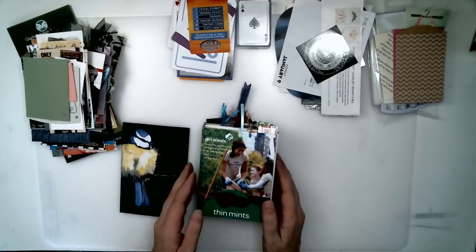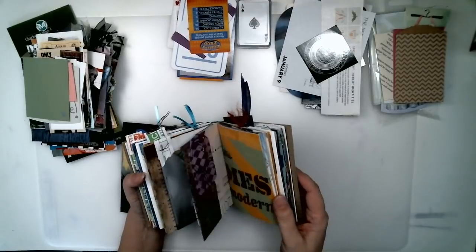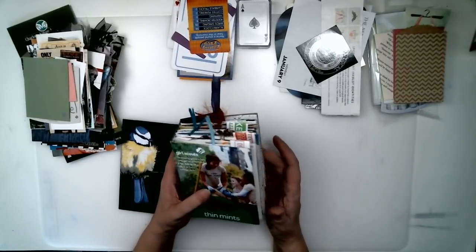Hello everyone. I have been making some junk journals. I've made a few of them lately, and one thing that I enjoy doing when I make a junk journal is I like to fill it with journaling cards.